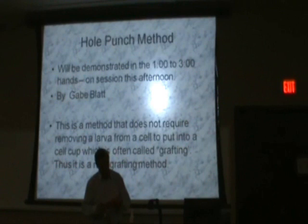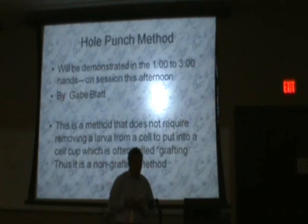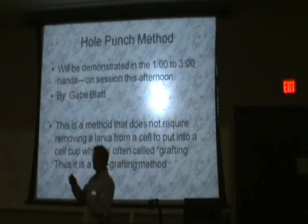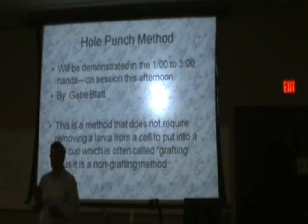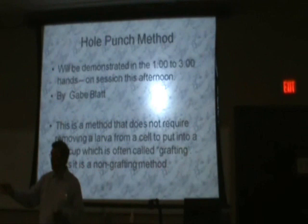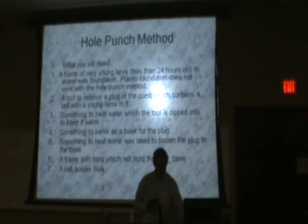The hole punch method is going to be discussed. It is a non-grafting method — it does not require removing a young larva from a cell and putting it into a cell cup. The egg is laid into a cell by the queen. You come along and put a hole in the foundation that contains that cell, then move that portion of the cell onto a device that will hold it and introduce it to the cell builder just like you would with a graft. It's a non-grafting method and it will be demonstrated.